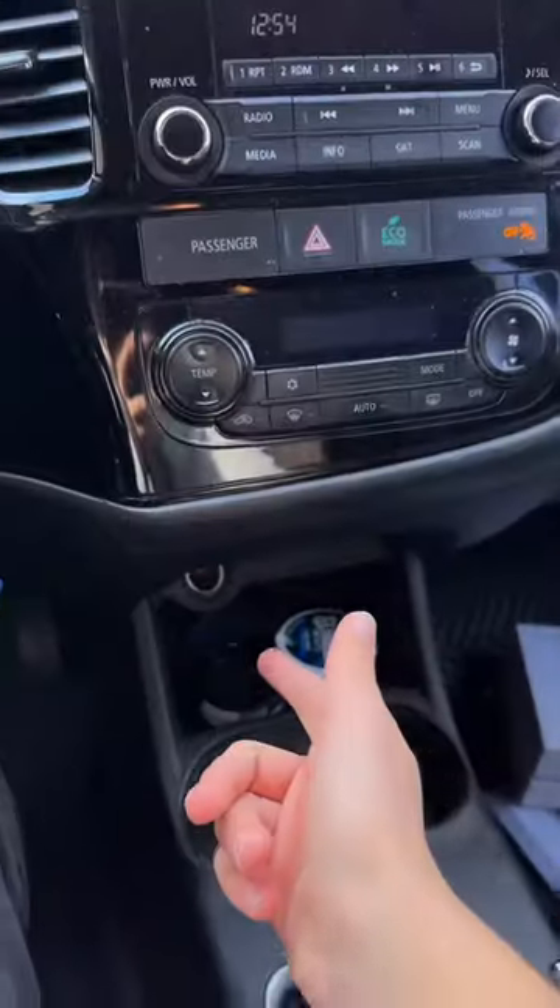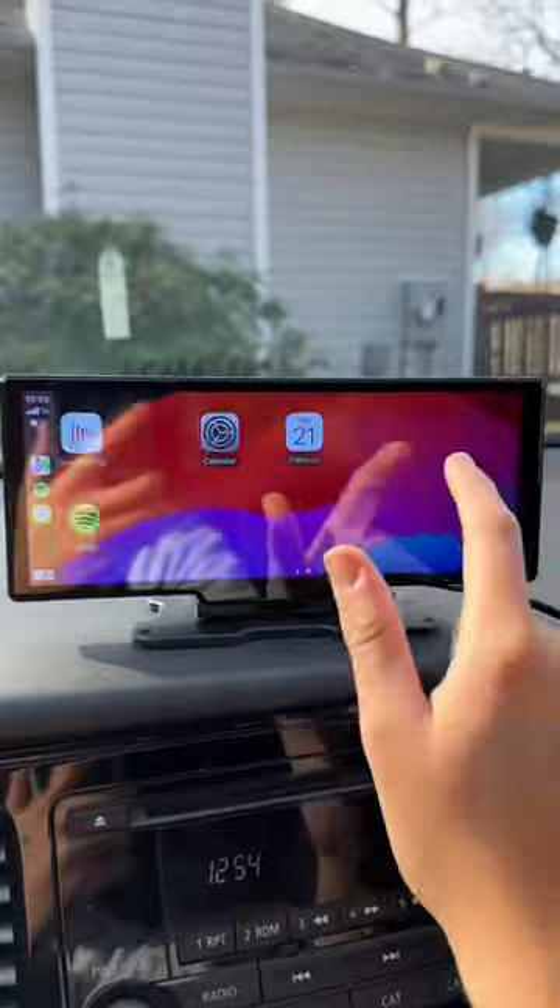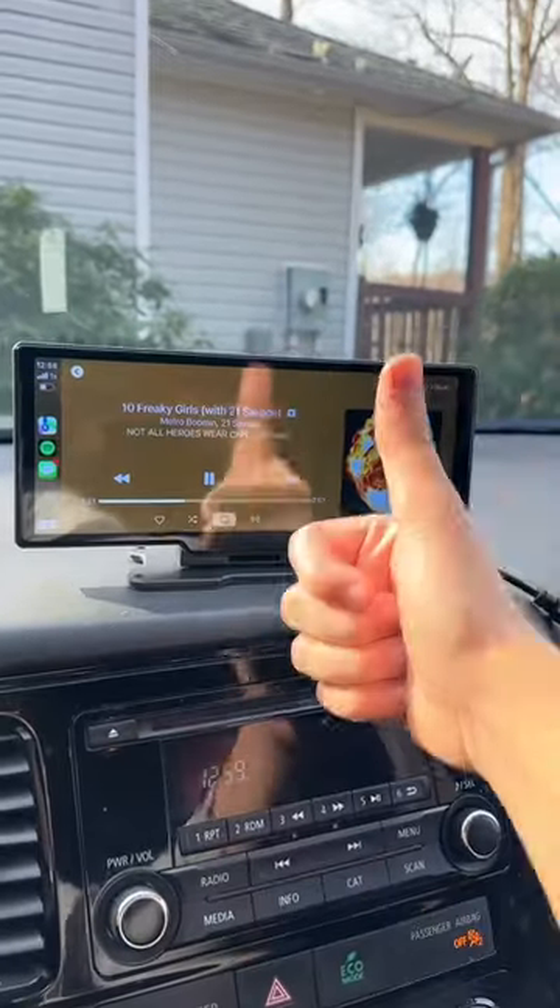So with it plugged into my car's cigarette port, I now have fully functional Apple CarPlay in my $300,000 Mr. Bushy.